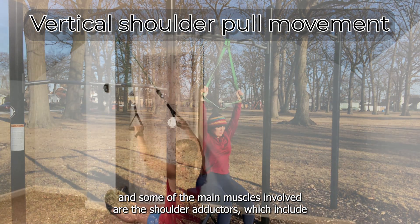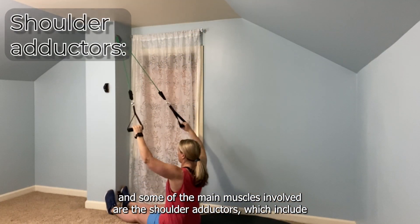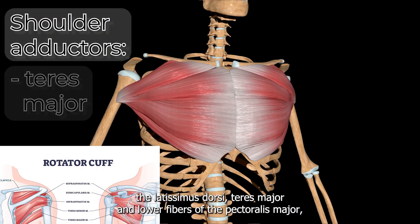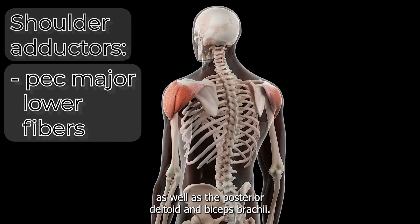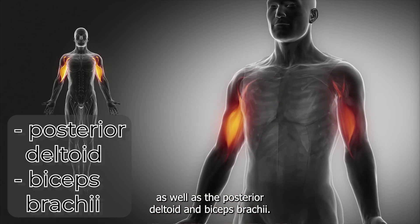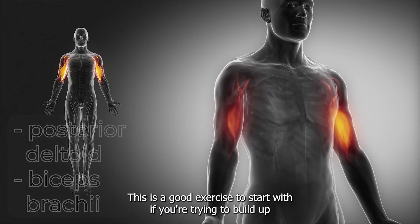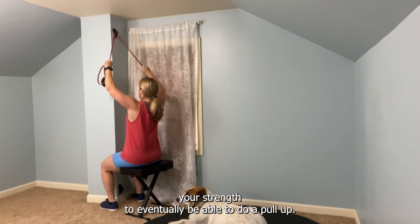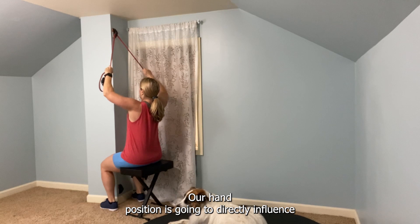Some of the main muscles involved are the shoulder adductors, which include the latissimus dorsi, teres major, and lower fibers of the pectoralis major, as well as the posterior deltoid and biceps brachii. This is a good exercise to start with if you're trying to build up your strength to eventually be able to do a pull-up.